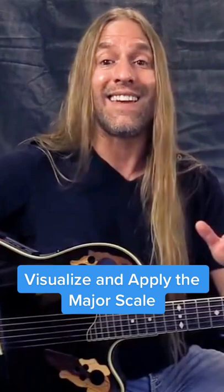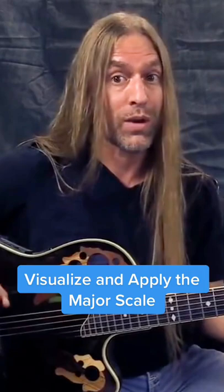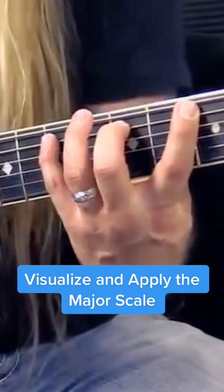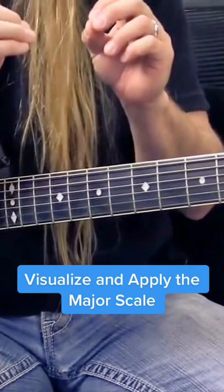I'm right now in the key of G, but I can move it anywhere. So I have 1, 2, 3, 4, 5, 6. 1 is major, 2 is minor, 3 is minor, 4 is major, 5 is major, 6 is minor. So I want to be able to look down now and visualize those 6 chords.